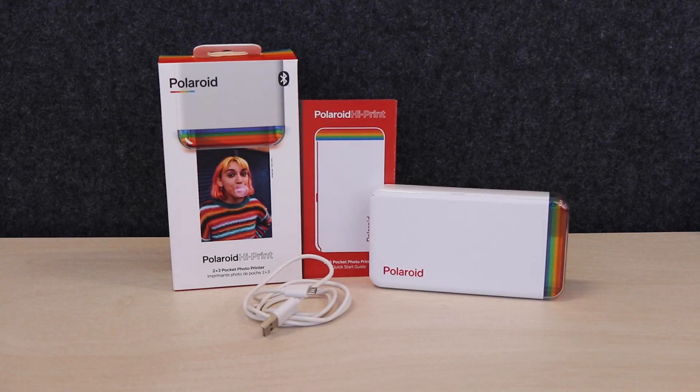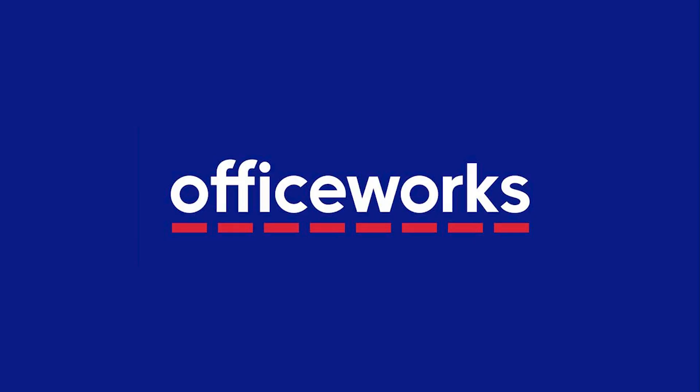You can buy a Polaroid HiPrint Pocket Photo Printer online or at Officeworks stores today.